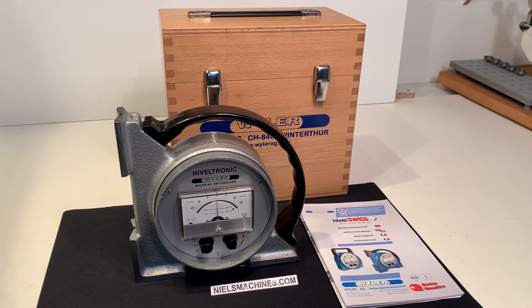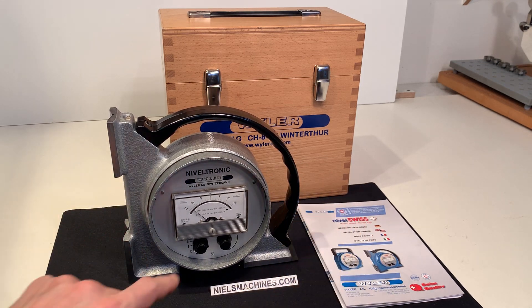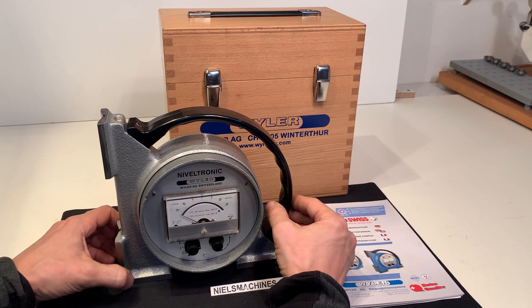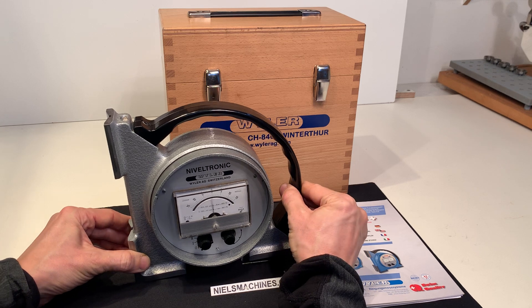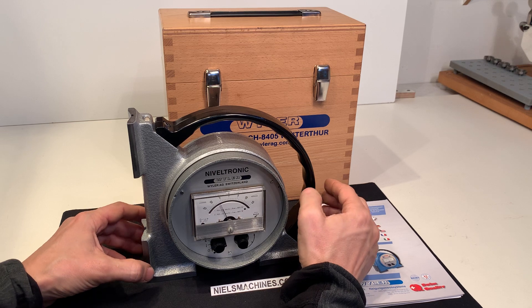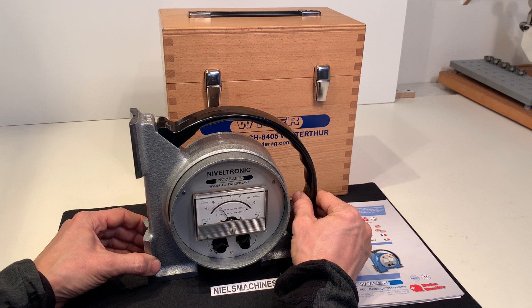Hello everyone. I have here a Mivoltronic from Weiler, made in Switzerland, and I want to show you. So now it's on zero and you can put it on scale one. See how it moves — I'm living on a boat and this machine is so sensitive. I can actually see the movement of the floor and the boat in the machine.